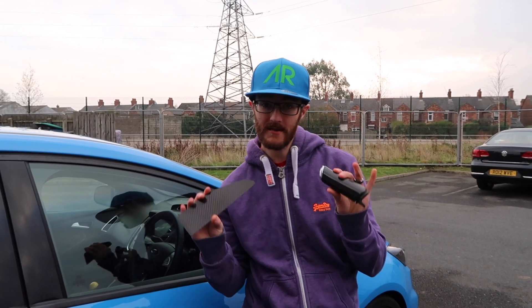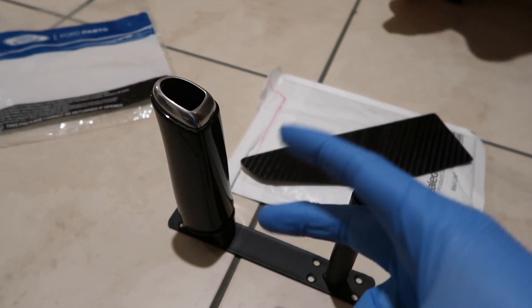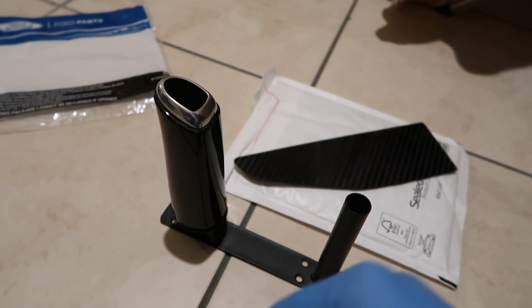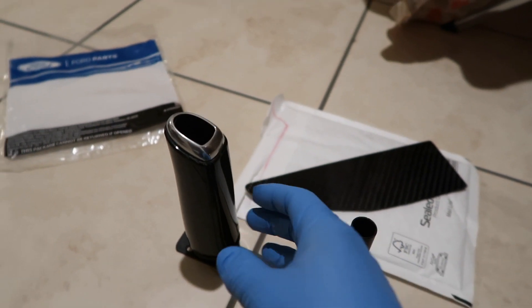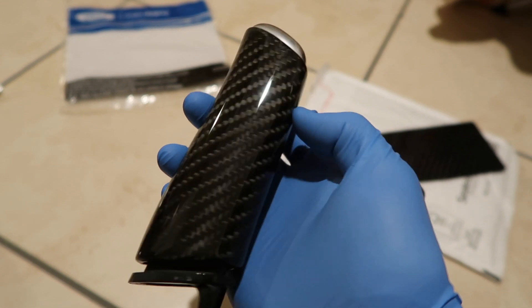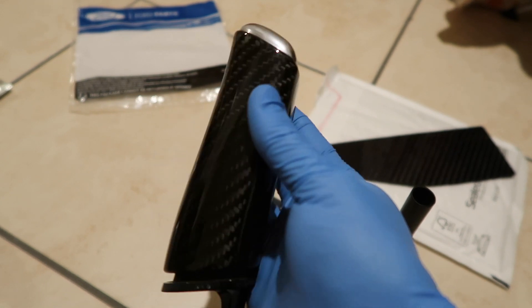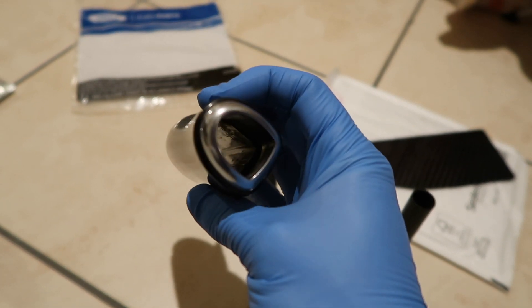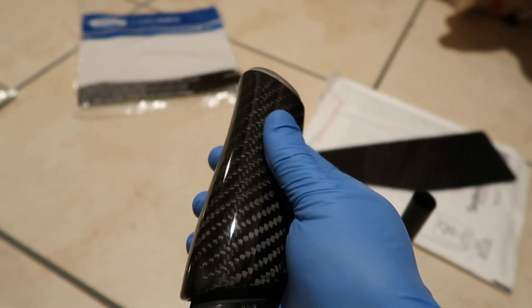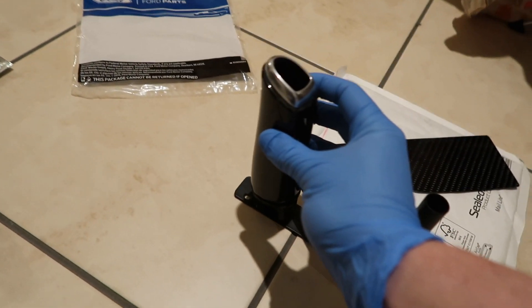Greetings, today we're doing Carbon Fibre Part 2 on the Focus RS. So these are the two parts for Carbon Fibre Part 2 in my RS. We've got this bit which is really the star of the show — the Genuine 4 Parts Handbrake Grip in Carbon Fibre, absolutely glorious. This is the piece you get as standard in the editions — the blue, red, and heritage editions. So now it's going to be in my AR edition if you like.